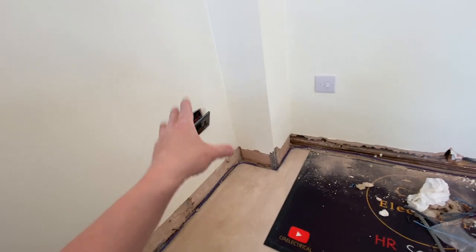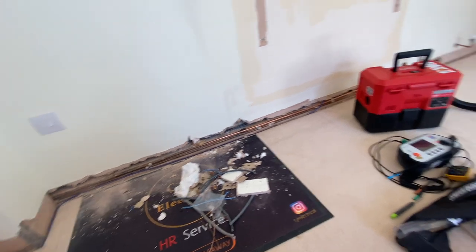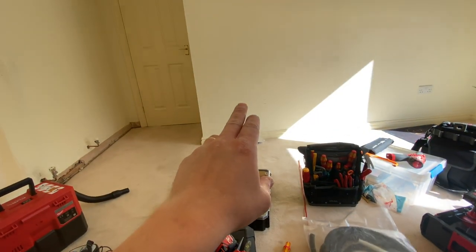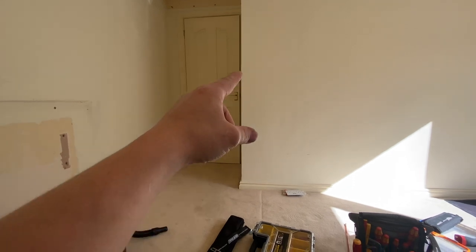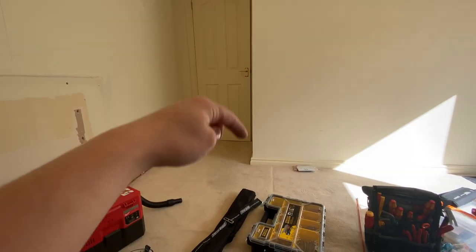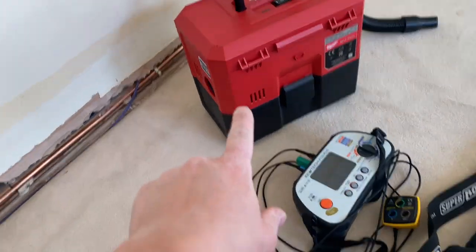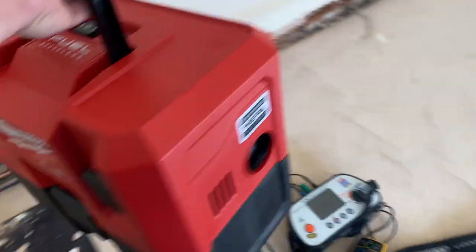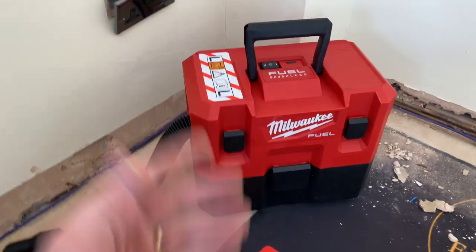Our switch spur is in now, controlling two back entry sockets. We're going to clean up, do an end-to-end at this socket. We know we've got ring continuity because we've already done some testing here. Then we can do earth loops and RCDs at these, then cut a socket in there, get cable up to the thermostat, and then a condex from the thermostat down ready for the underfloor heating mat probe to be pushed up. This runs off a battery so James can't use the hoover as an excuse.